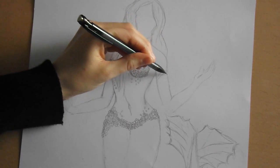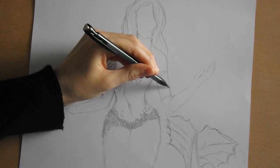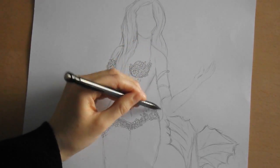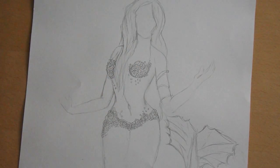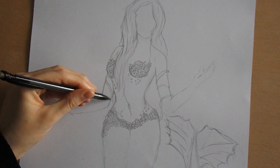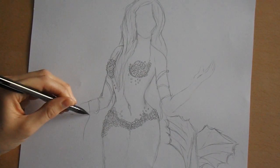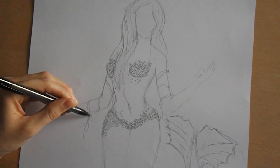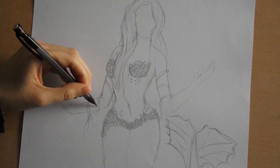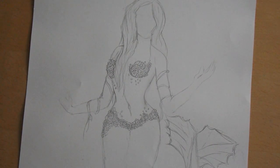I'm going to have her wrapped in some seaweed, and work on the other arm I think — wrap it around like so. So you can see my mermaid starting to take shape.